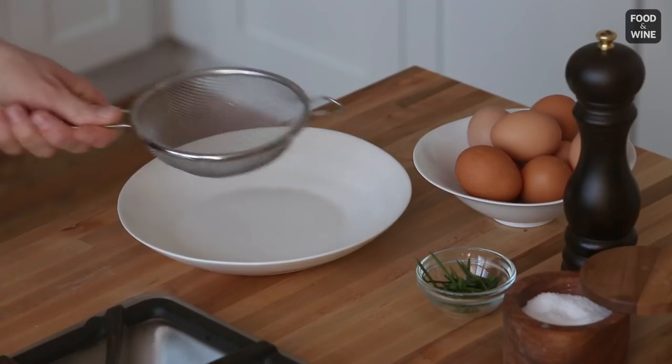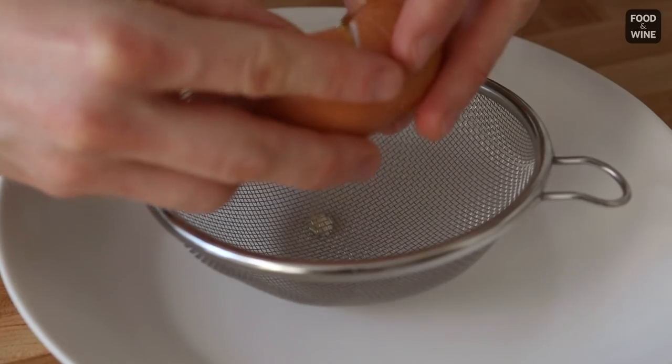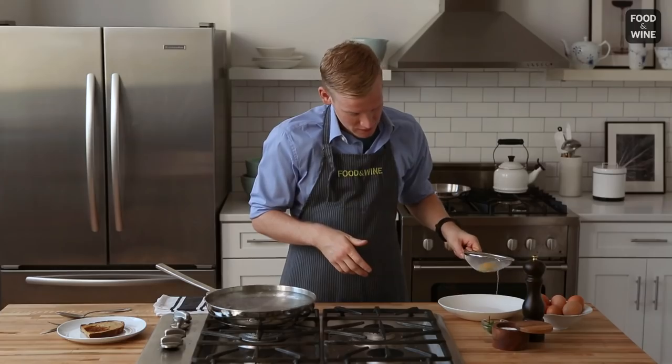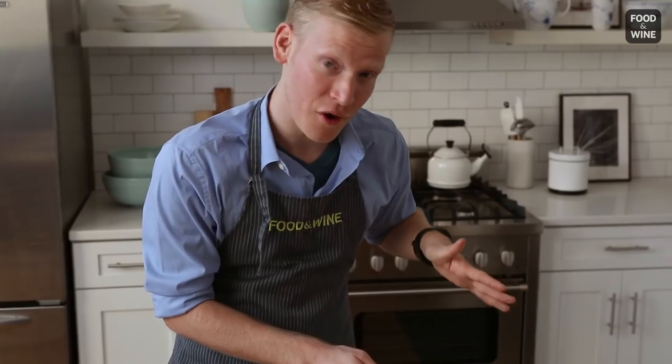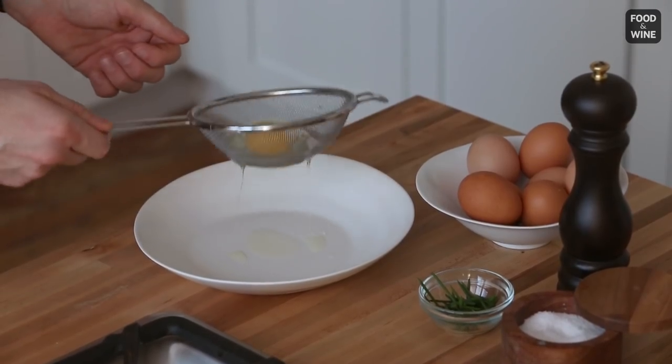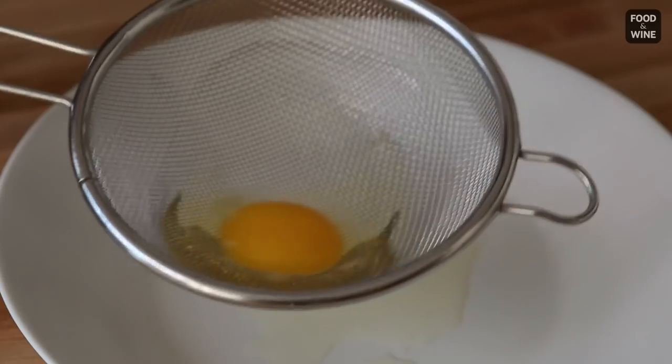The genius idea here is using an ordinary fine kitchen sieve. Pop it right into a shallow bowl or a plate, and we're going to crack our egg directly into it. You're going to want to give it just a little swirl, very lightly because you don't want to break the yolk. As you can see here, the loose and watery egg whites are kind of falling through the holes of the sieve into our bowl.